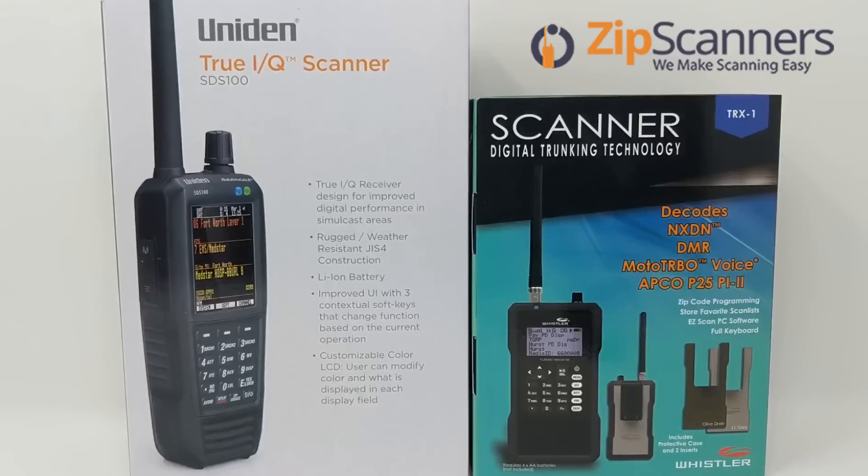One, the SDS-100 is the newest handheld scanner on the market, all but solidifying its place as the best scanner on the market by default. Two, the SDS-100 handles simulcast distortion better than any scanner to date. And three, the SDS-100 is GPS capable.